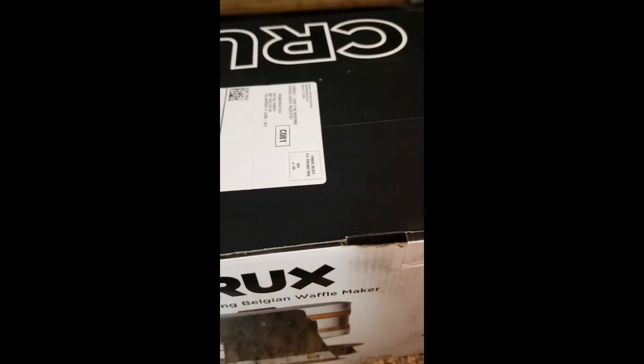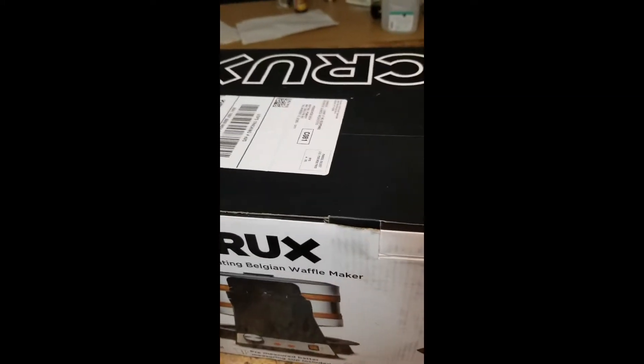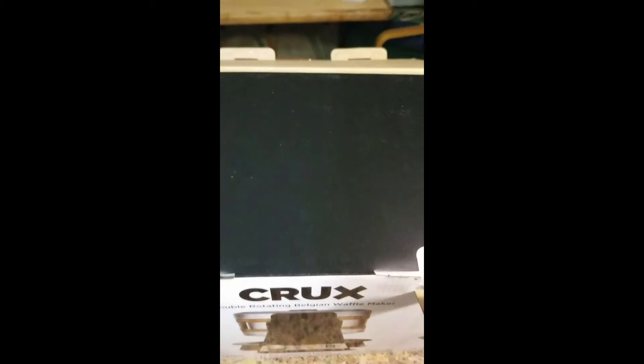Let's see what we got. Let's check out the box. Alright, let's see what's inside. Alright, gathering it out of the box now — as with the plate, the zip plate, and the waffle maker.